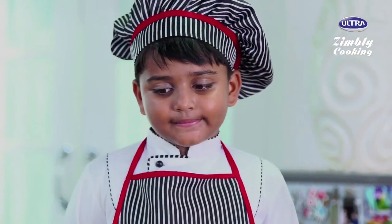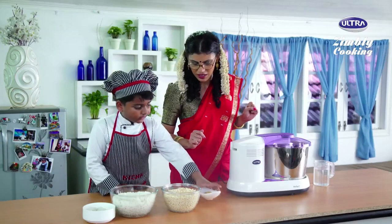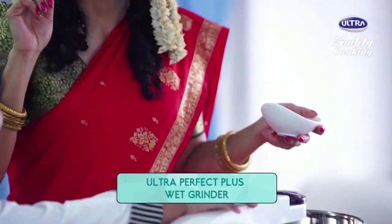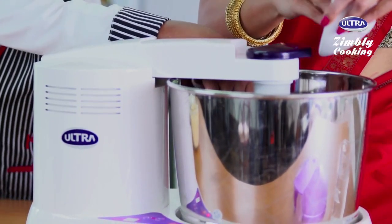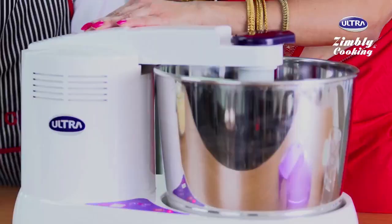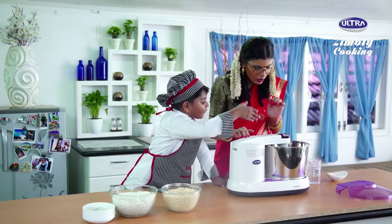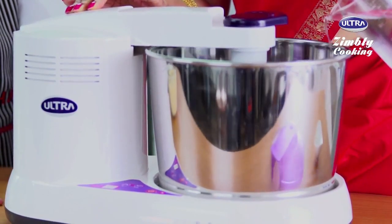So first, let's make the idli batter. That's important. We have to add the fenugreek. Open this — we're using the Ultra Perfect Plus wet grinder. A little bit of water also helps. We have to pour it while it's grinding. Start. Is that good? Yes, now pour water — little by little, like this.